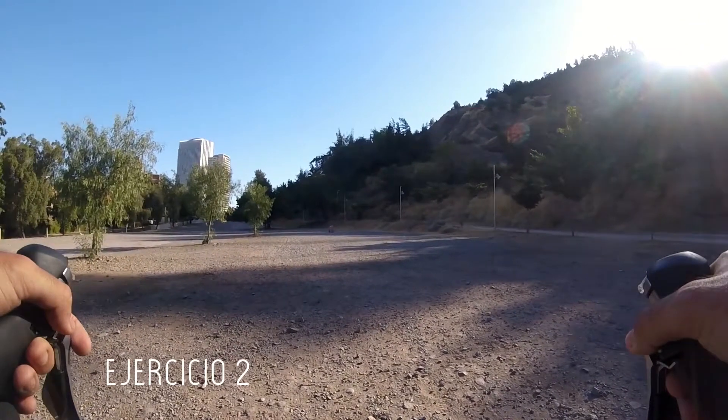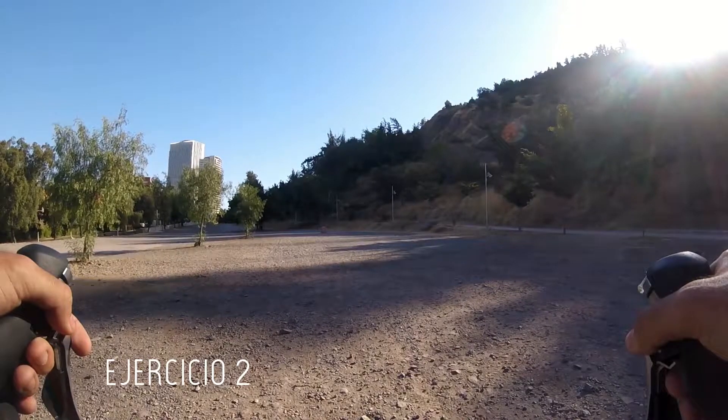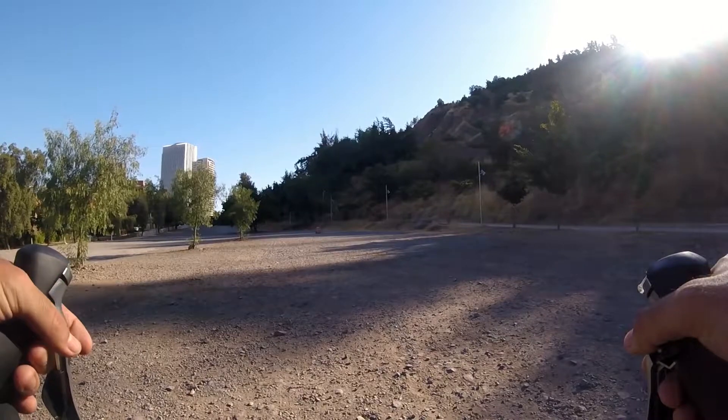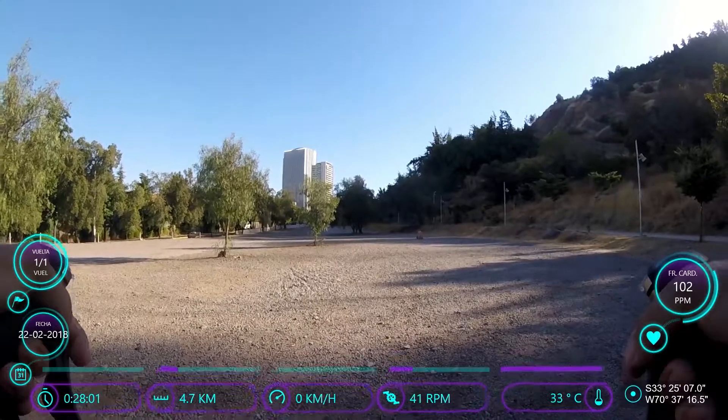This exercise is to explore the limit of the jump of the two wheels. You need to learn to control it. Let's go.